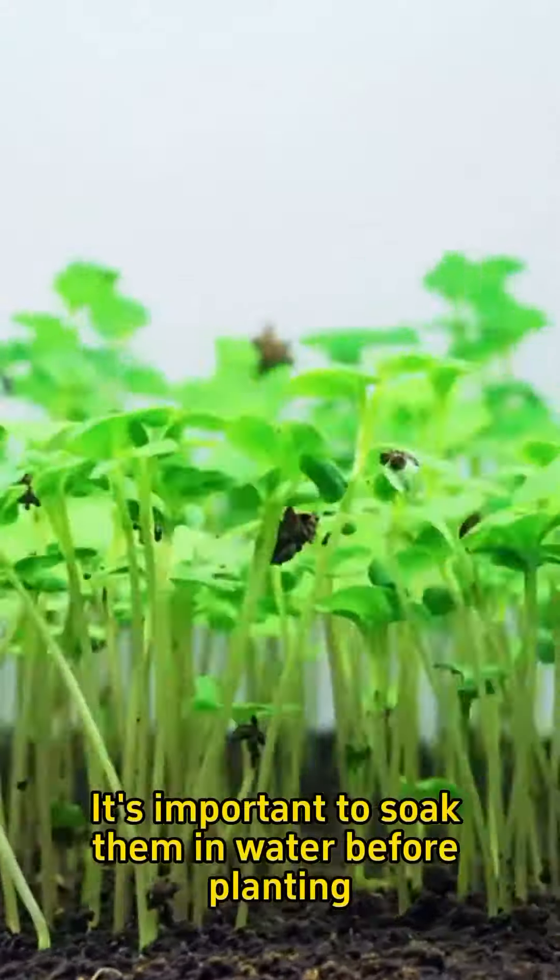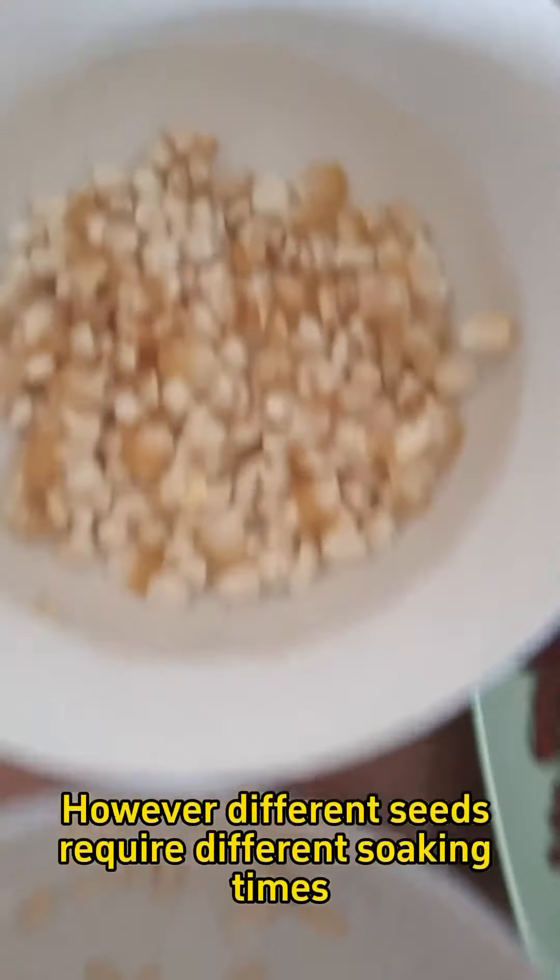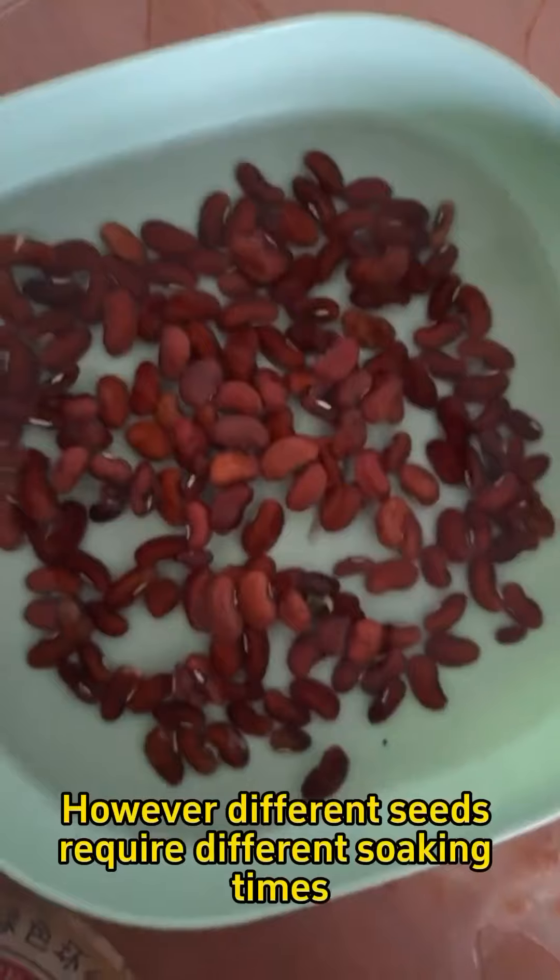If you want your seeds to sprout quickly and have a high germination rate, it's important to soak them in water before planting. However, different seeds require different soaking times.